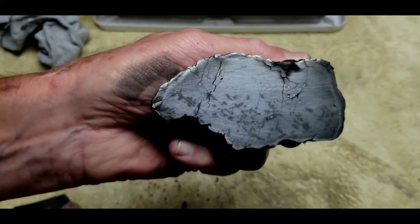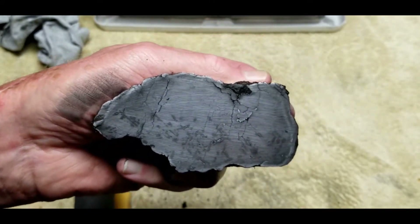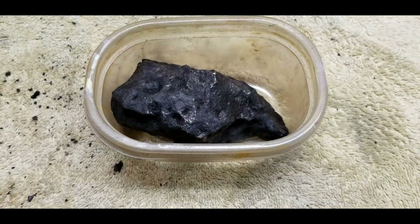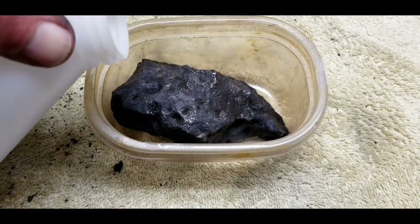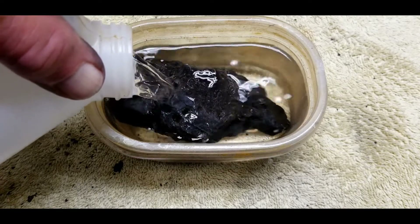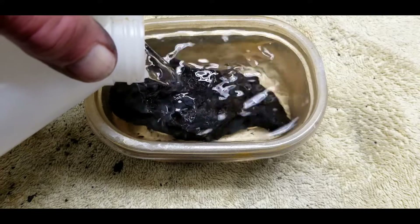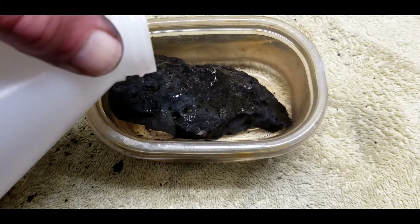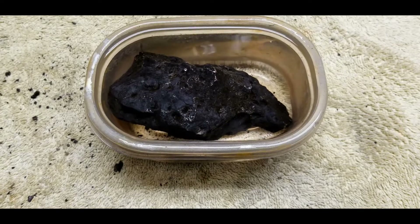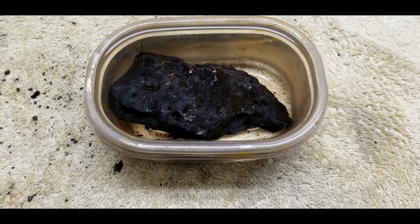That's coming off pretty good. Next step is going to go into an alcohol bath overnight. Got some 99.9% isopropyl alcohol — going to put this in this tub and soak the meteorite overnight. Just covered it — let that set till tomorrow, then we'll take it out, put it in the oven for a couple hours to dry it out, and then on to the sanding.